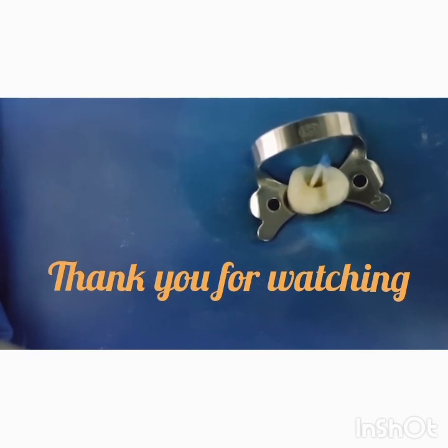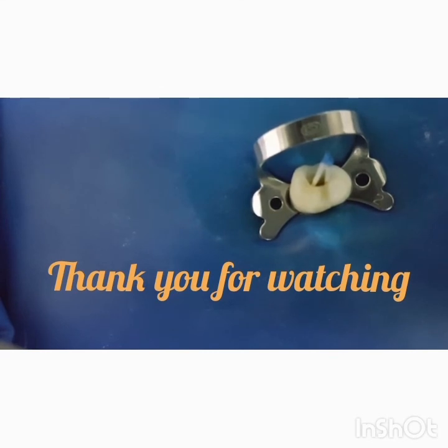This will ensure sufficient drying of the canals and good flow of the sealer, and also ensure that the gutta-percha reaches full length.